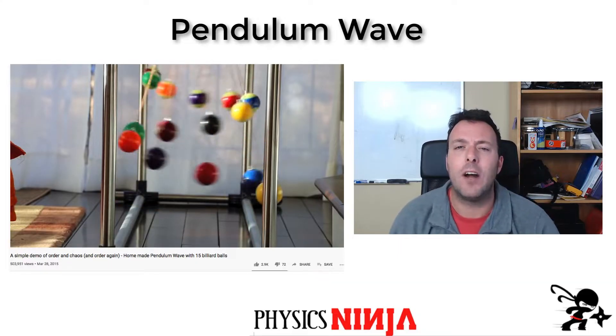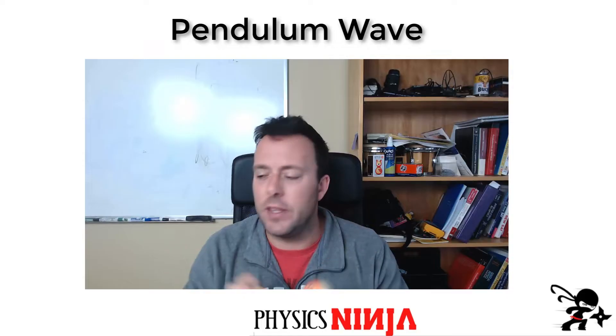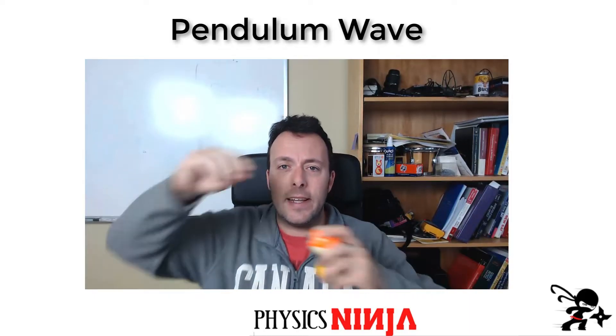I started out by ordering some billiard balls from Amazon — got the cheapest ones I could find, which are good enough for the project. I had to drill these and connect some hooks to them, so no need to get too fancy. I got my tools out and went to Home Depot and purchased a couple of 2x4s that I'm going to use to build a structure to hold all of these pendulums together.